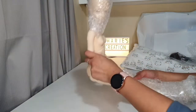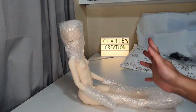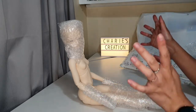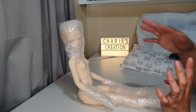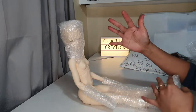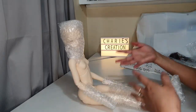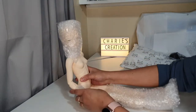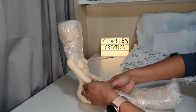Oh my god, she is huge! By the way, this is my very first time having an SD-size resin doll. I have Smart Dolls — they're about the same height — but Smart Dolls are vinyl and very light. This one is kind of heavy compared to Smart Doll.